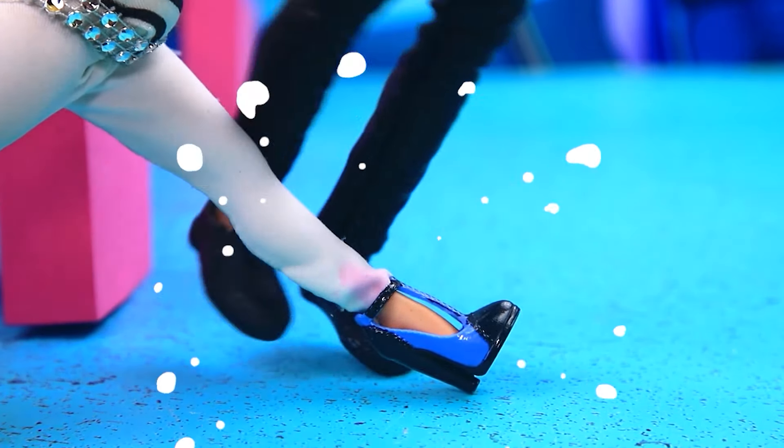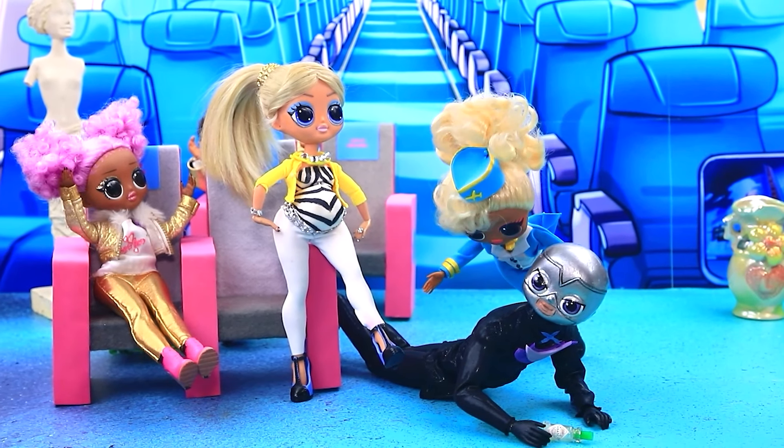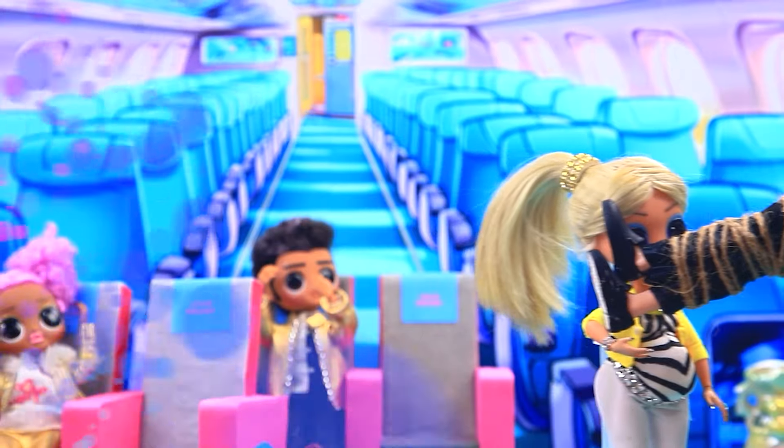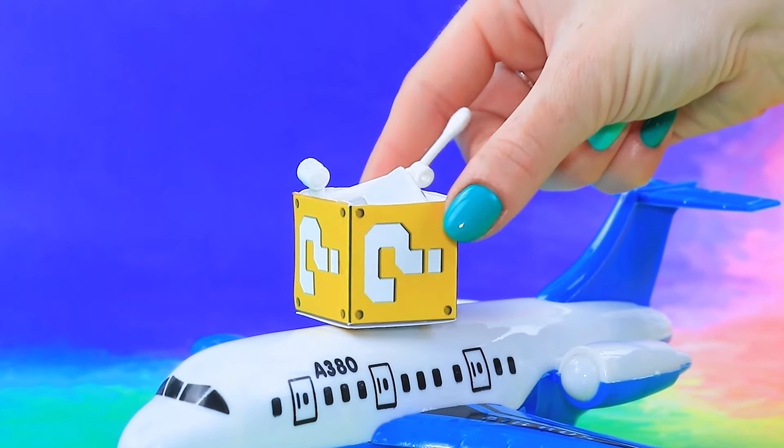What are you doing? Stop immediately. I love chasing. Gotcha, intruder. Hawk Moth goes tied up in the luggage compartment.